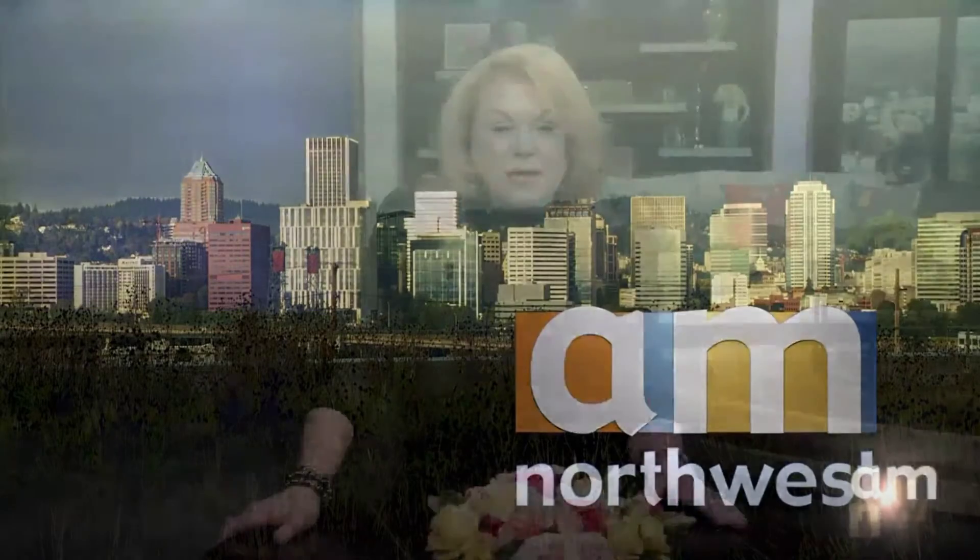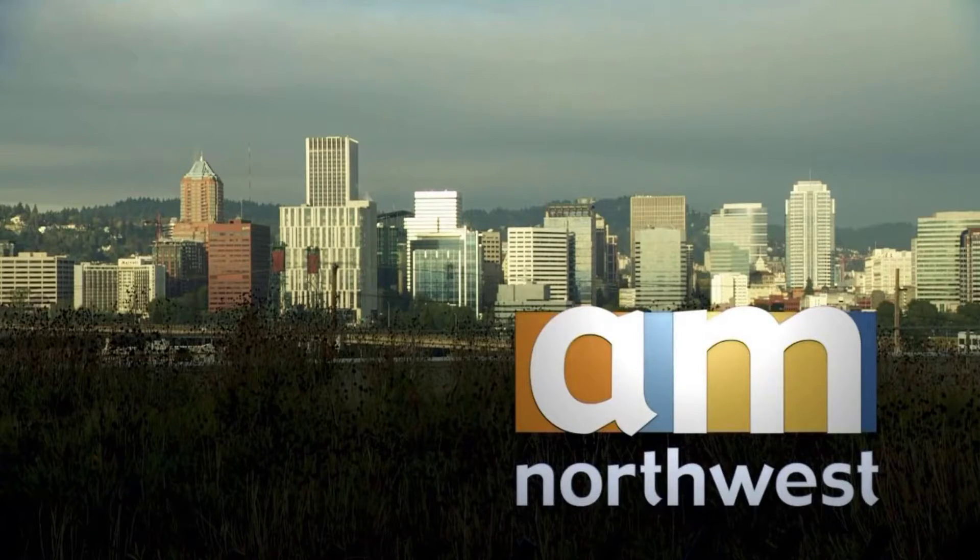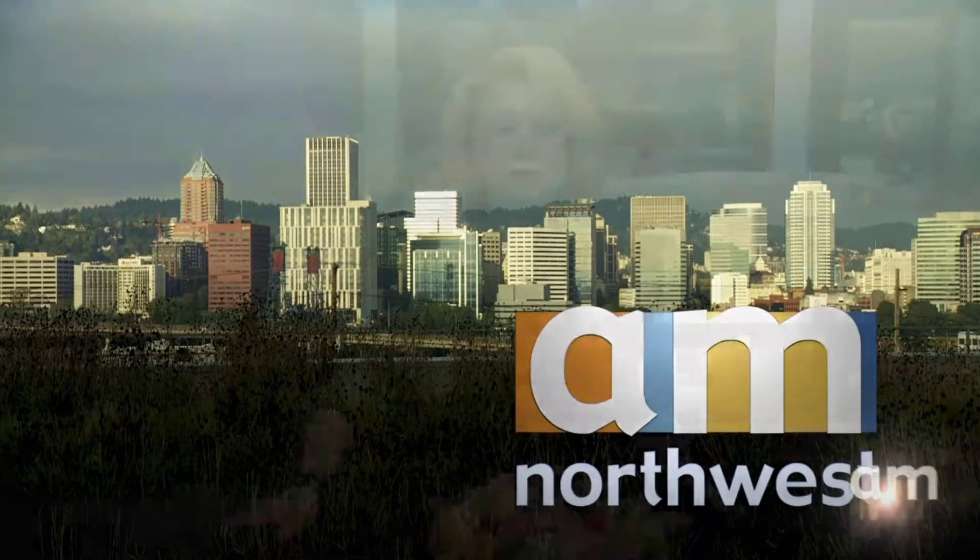Welcome back to AM Northwest. If you're looking for some new ideas for a quick and healthy lunch, we have just the dish. Here is Erica Schlick, author of Wandering Pallet, to share her delicious recipe.